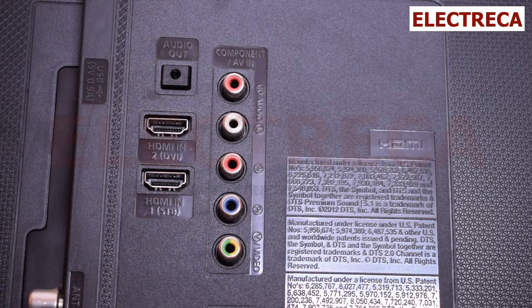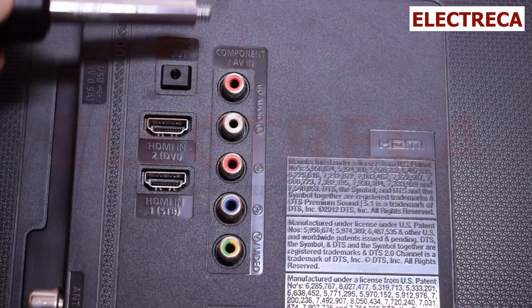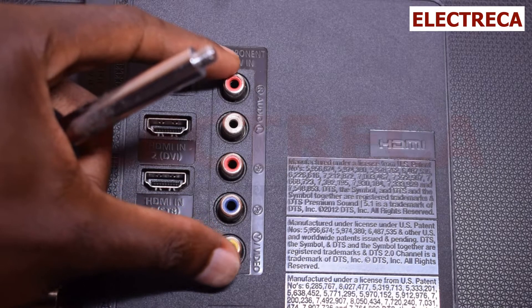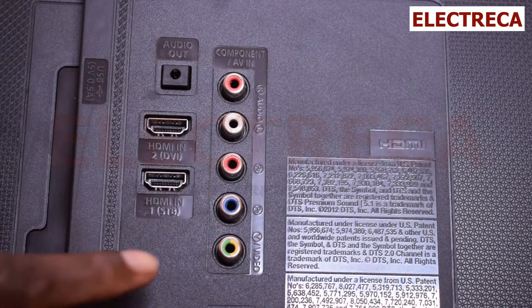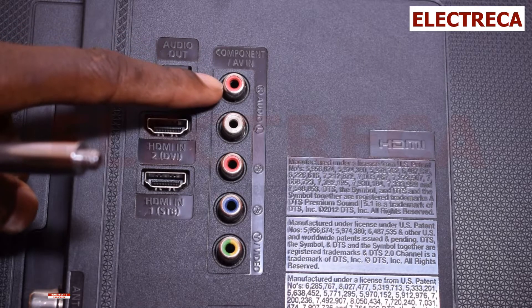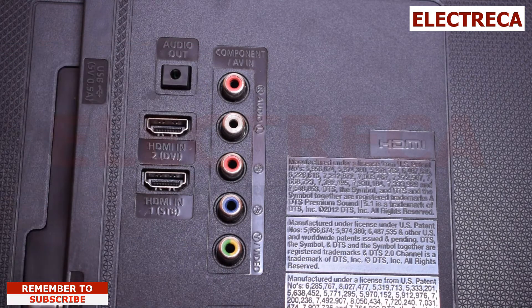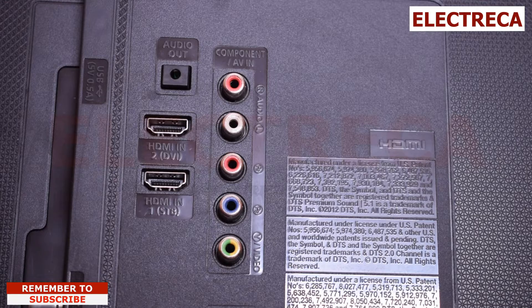Now this part here says AV In. This is a two-in-one set. You have the ordinary AV — audio-visual signal — where you'll have your audio left, audio right, and your video. That's the usual setup on your normal DVD players, and that's what you use with your banana pins.